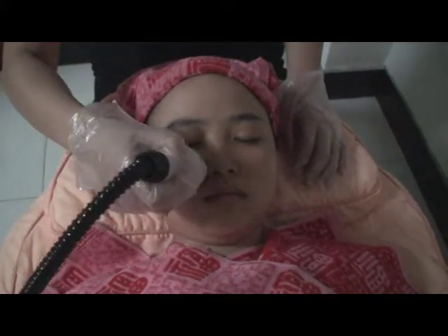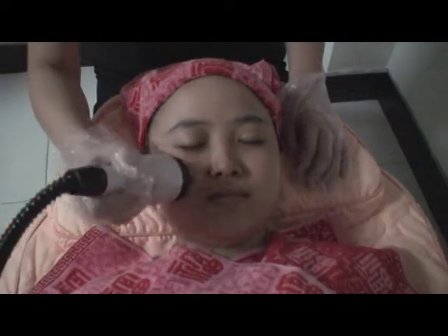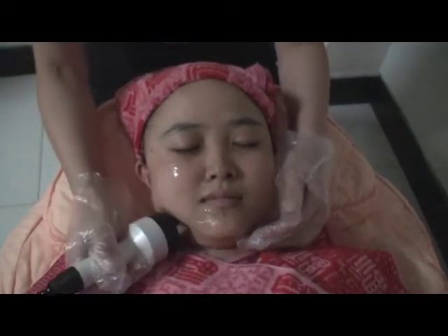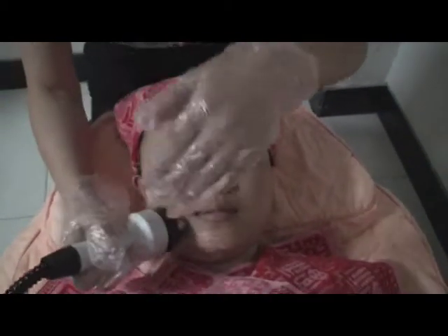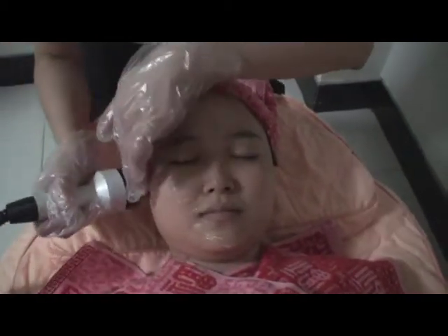Do the other side in the same way and repeat five to eight times. The forehead has less fat, and the edge of the eyebrows is also very sensitive, so the output intensity should be lowered. When finished, click Exit.